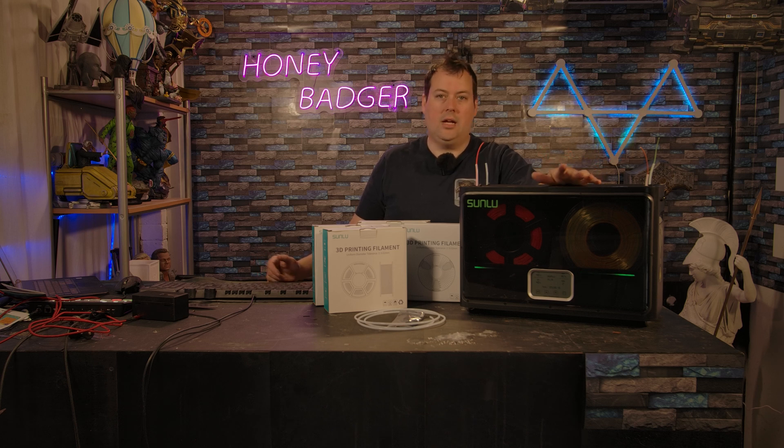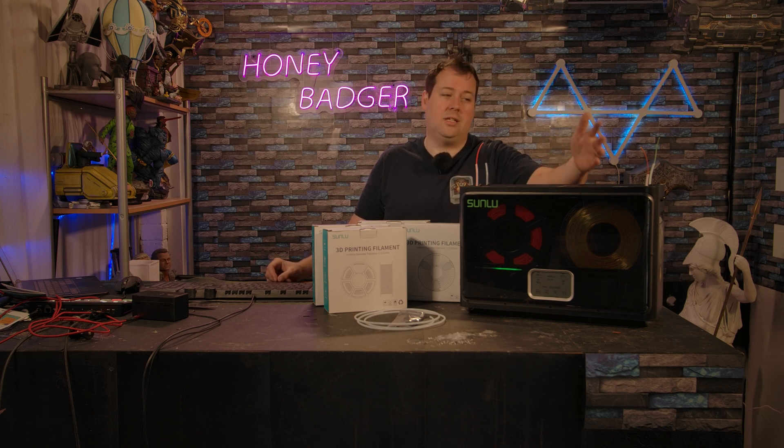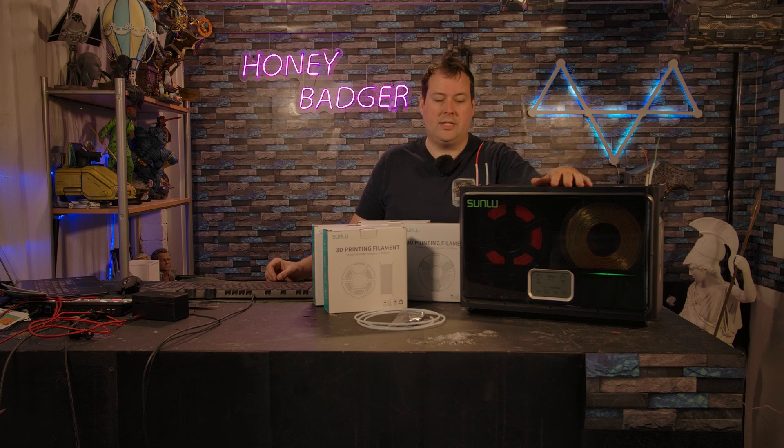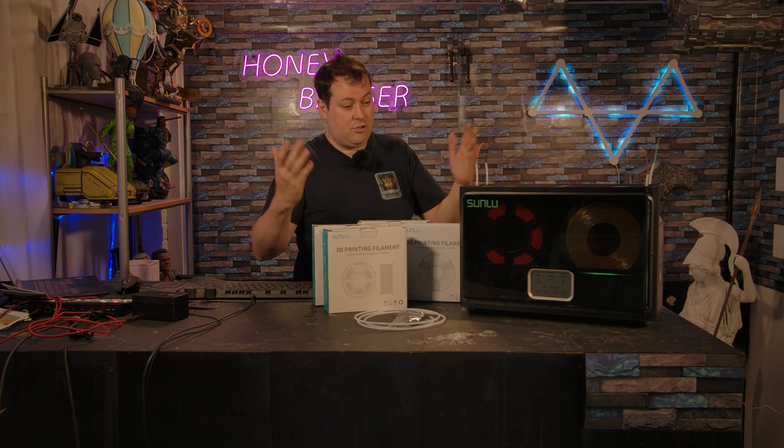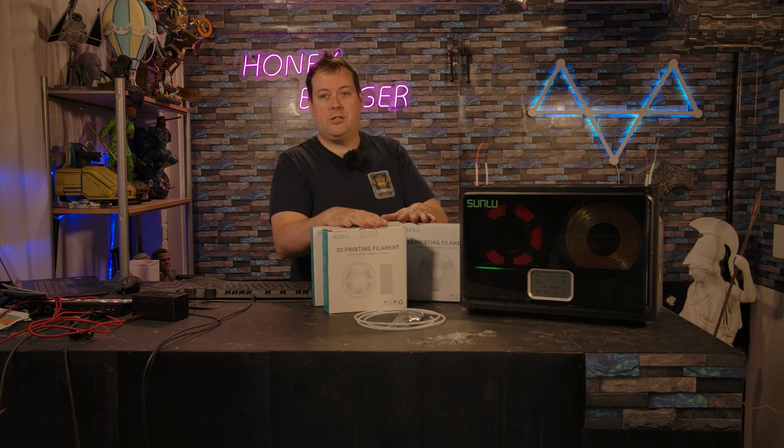If you've got, say, a Bambu A1 or something like that — those machines have already got multi-material systems. They do a pretty good job with just desiccant at controlling moisture as much as they need to, although they don't actively heat and they don't actually remove moisture — they just store it in the desiccant. But ultimately, if what you need is something to help you get rid of some humidity because you live in Florida, for example, or somewhere with really high humidity most of the time, it does exactly what it says on the tin.